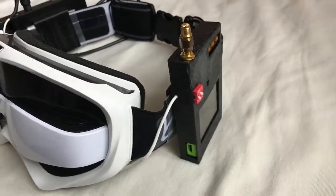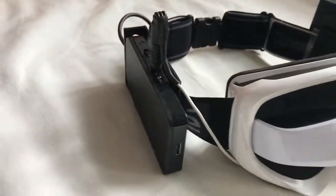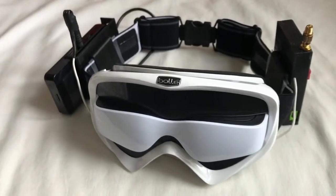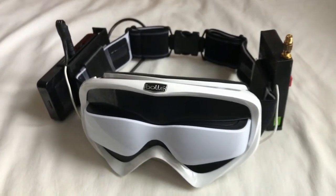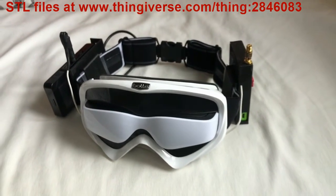The mod is completed for the Cinemizer HD Goggles and this is how it looks. There you have it — a very portable FPV HD Goggles. That's all I have, thank you for watching, I hope you enjoyed this video, see you next time.